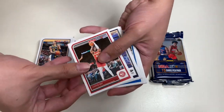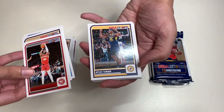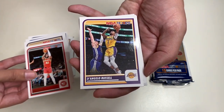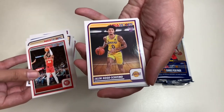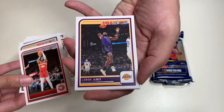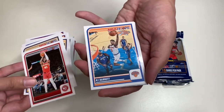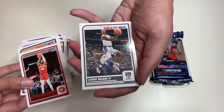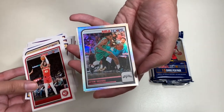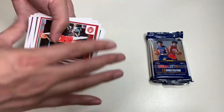In our next pack, here we have Sadio Bey, Jonas Valanciunas, Tim Hardaway Jr., Markell Fultz, Miles Turner, D'Angelo Russell — on my Los Angeles Lakers, he's been playing so well — a Jalen Hood-Schifino rookie card, and a LeBron James. Three Lakers in a row in one single pack — what are the odds of that? Also RJ Barrett, Lonnie Walker IV — a former Laker — Jalen Brown, and an insert of Cam Whitmore from Houston.